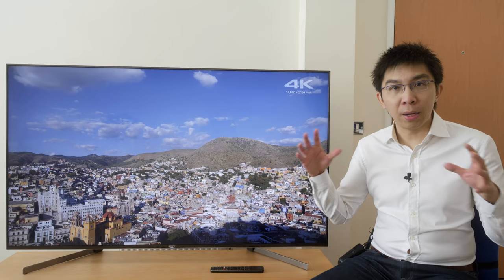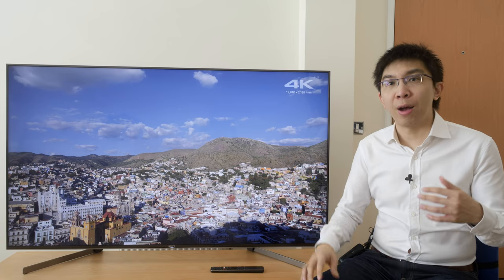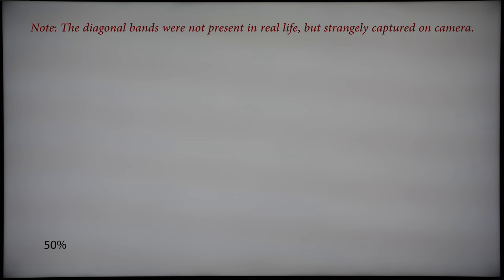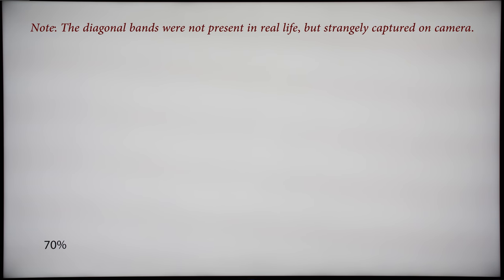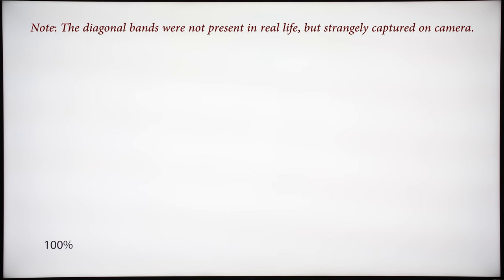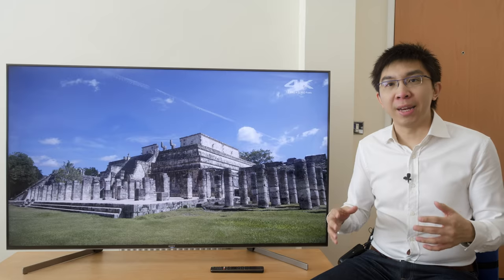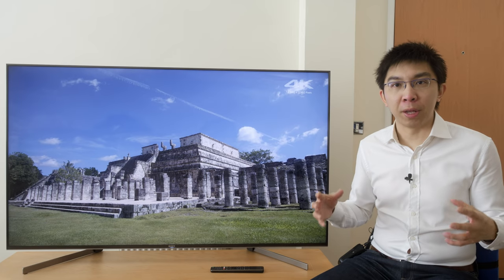Combining high motion resolution with outstanding screen uniformity — we saw no significant banding or DSE on full-field grey slides, although corners are slightly darkened, typical of Sony LED LCDs — makes sports like football an absolute joy to watch on the Sony XG95.